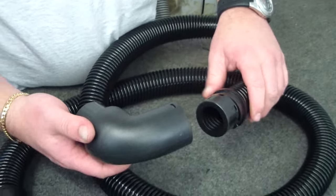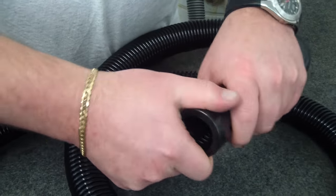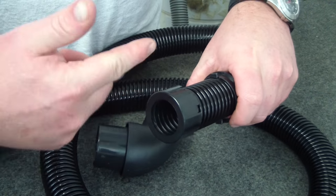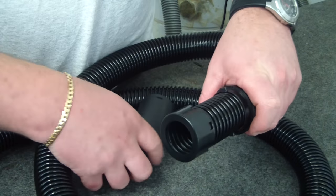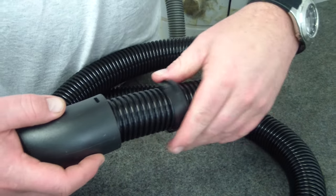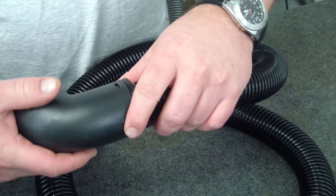Now our new hose machine end simply goes on. Just make sure that your cuff is on nice and firm. Now this is a left-handed thread, so you're not screwing it this way, you're screwing it the opposite. So you slide that over and make sure it's firmly inside.